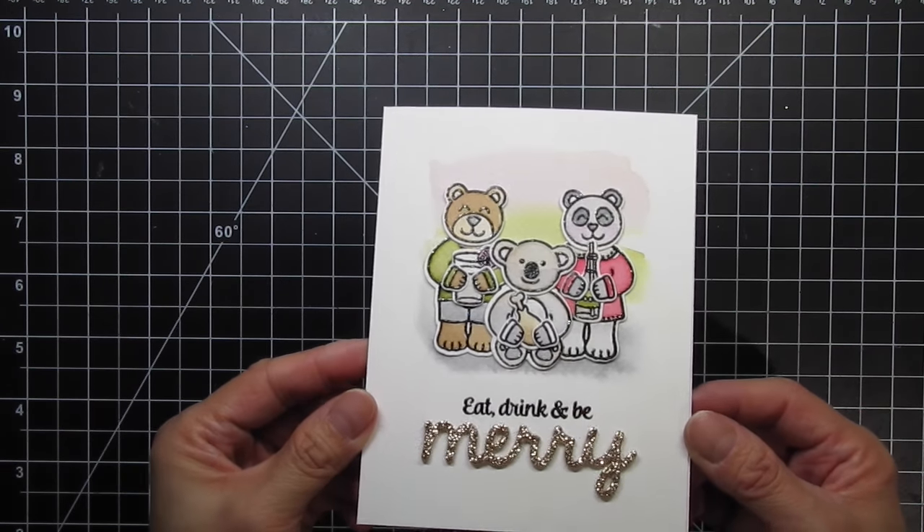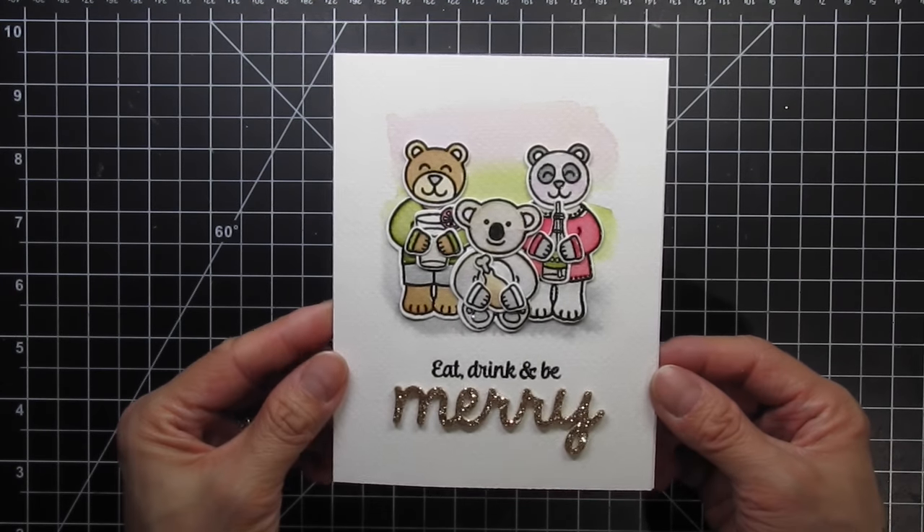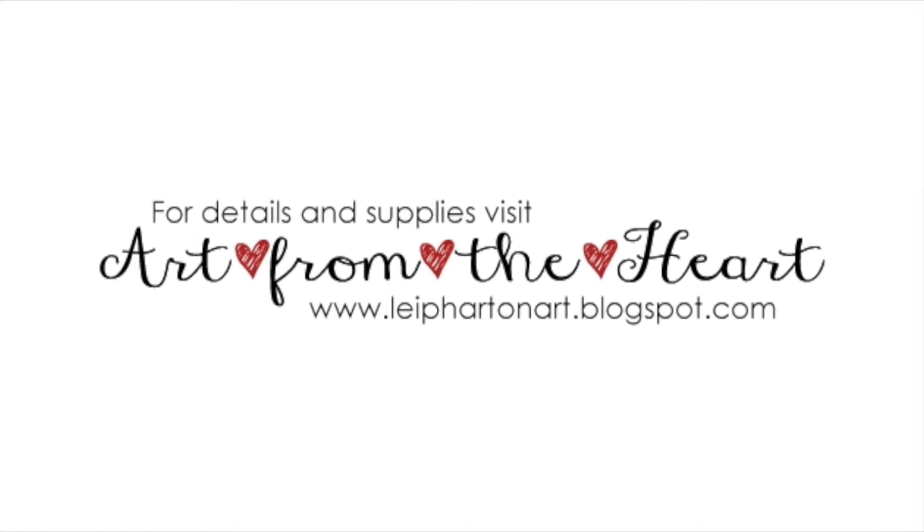Now my card is done! Please refer to the supply links below if you're interested in any of the products I used in this video. You can also visit my blog for stills and more information about my cards. Thanks so much for watching!